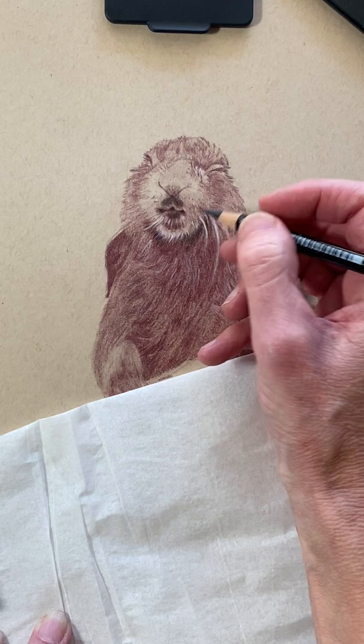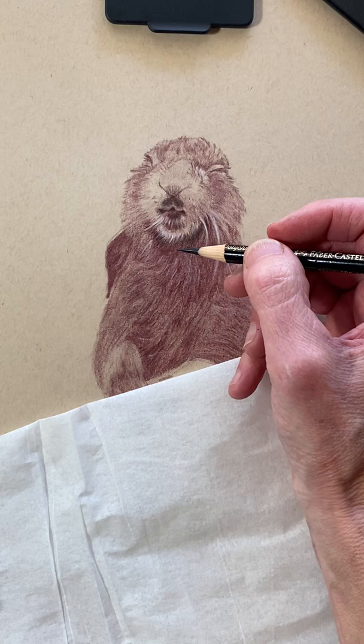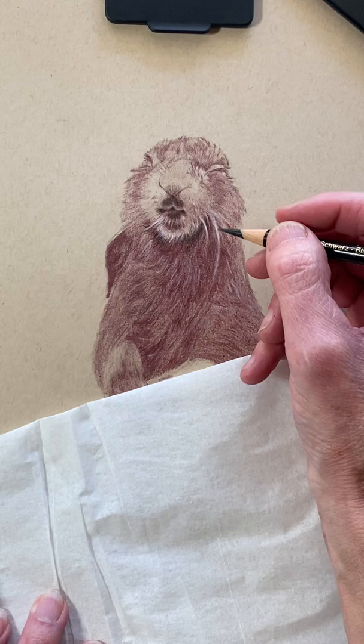You can see how that all pops out a little more. There's a little white in there — I played with my Caran d'Ache white to see if I was going to like it on his whiskers, and I do. That's why those are really white. That is the Caran d'Ache you see there, and we'll do a little bit more of that later.